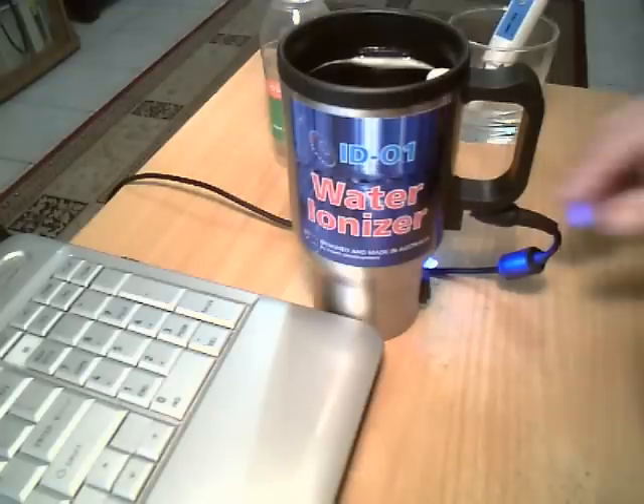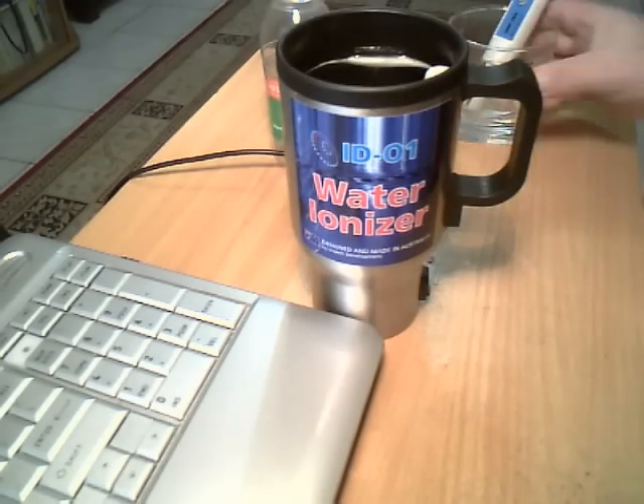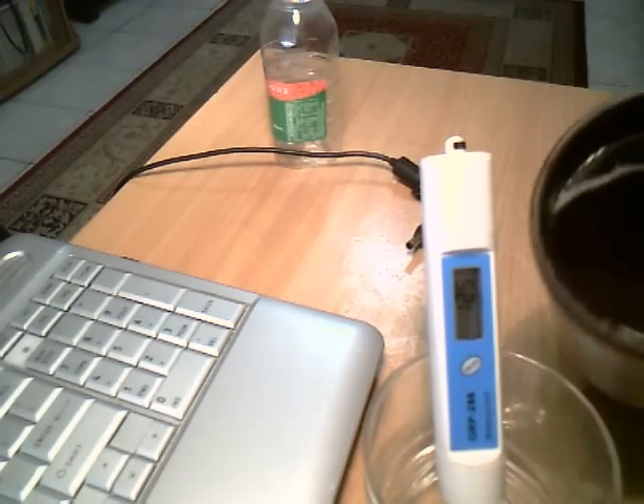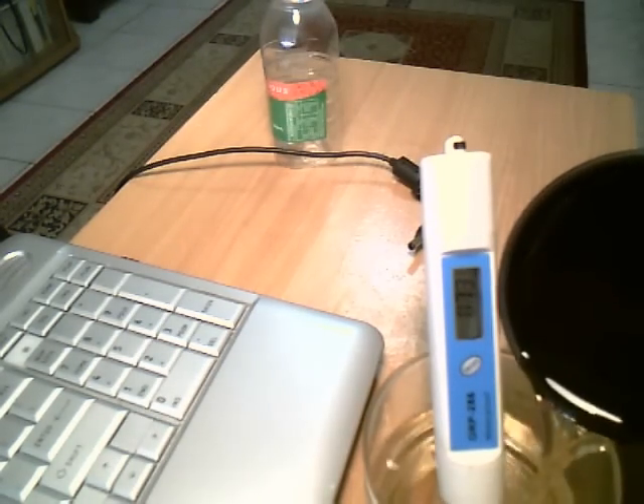We can switch off the power adapter and now we can measure the potential of the juice again.